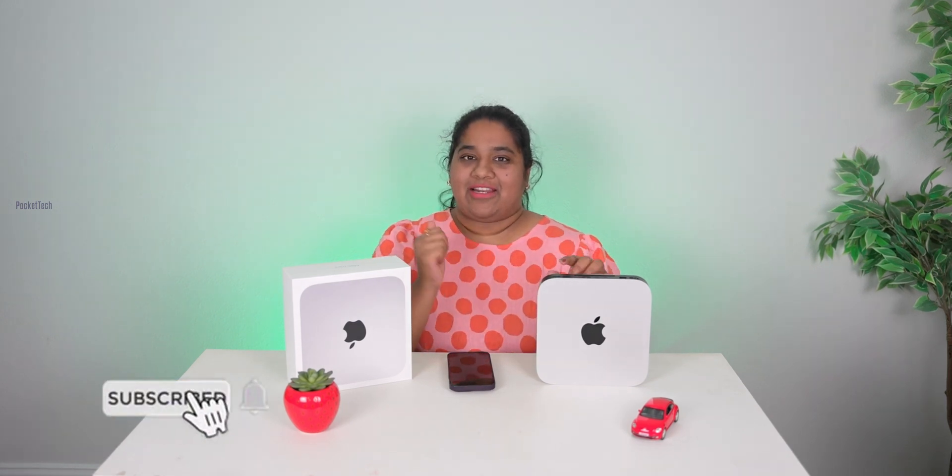For around the same price range, you could also consider a 14-inch M2 MacBook Pro if you need portability. You can also use an M2 MacBook Air as an equivalent performance option. The Apple Mac Mini will be budget-friendly with the best performance in the M2 series. If you enjoyed this unboxing, like and share the video. Thank you so much for watching — bye!